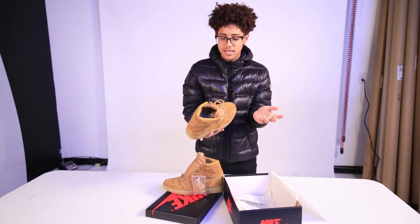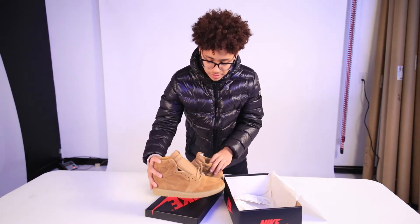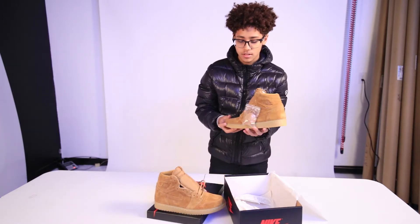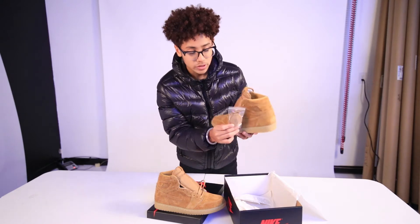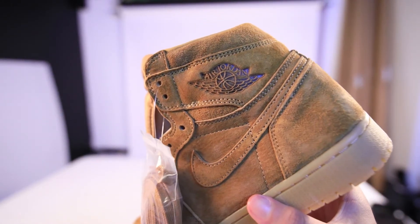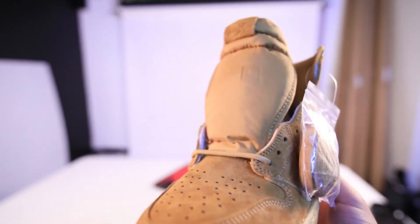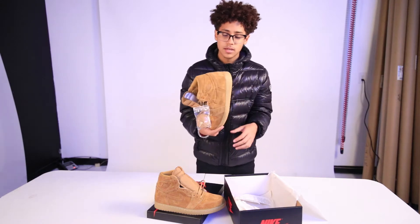Nothing really much to say about it. I mean, it is pretty crazy, but actually when I was at Two Boys, they were actually sitting. You have these strapped laces that also come with them, and you have the rope laces that are already in them. I'm going to rock these with the rope laces because it just comes with it.